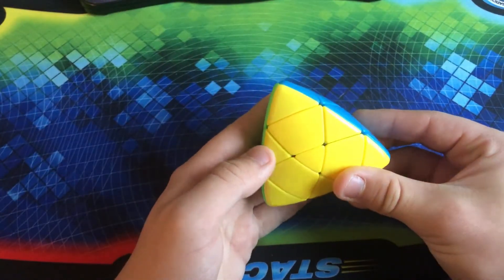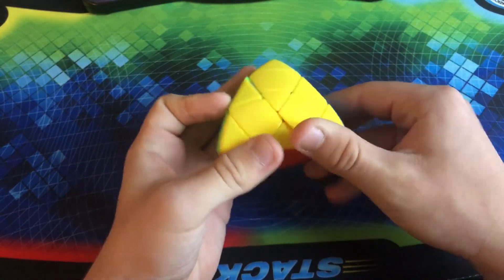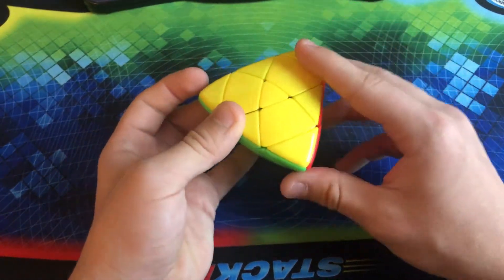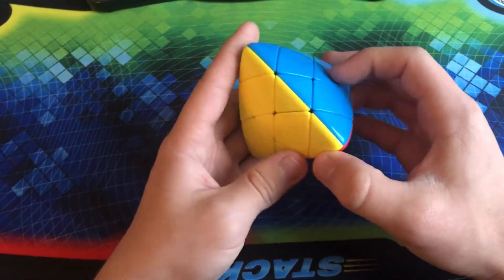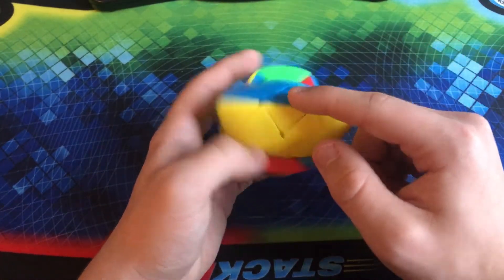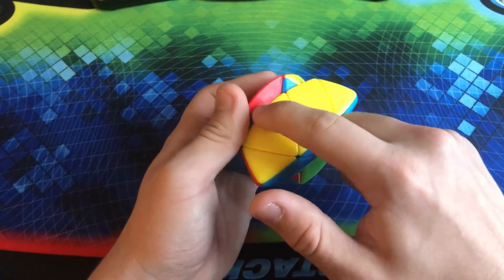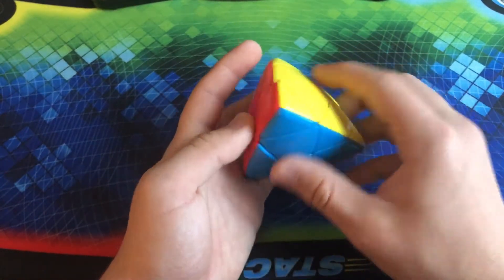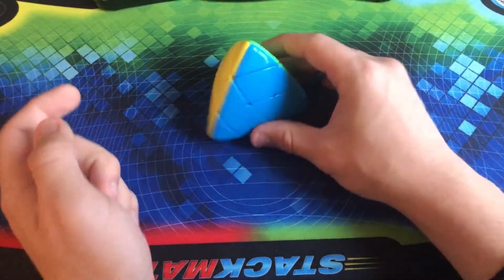Here we have the Shengshou Master Morphix — another very high-quality puzzle from Shengshou. I really do enjoy having this. The sticker-less shades look really nice. Basically, it is just a tetrahedral version of a 3x3. So if I turn it 90 degrees, you can kind of see this is your center, these are your edges, and these are your corners. Overall a little bit more difficult to solve than a 3x3, but at the same time, it is not that bad.